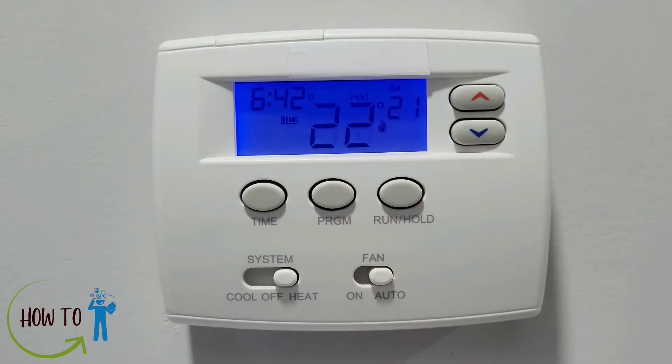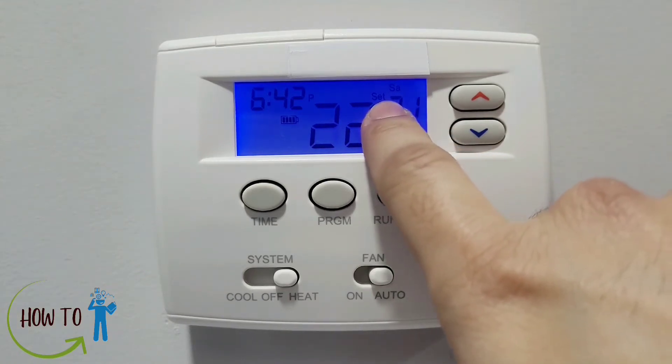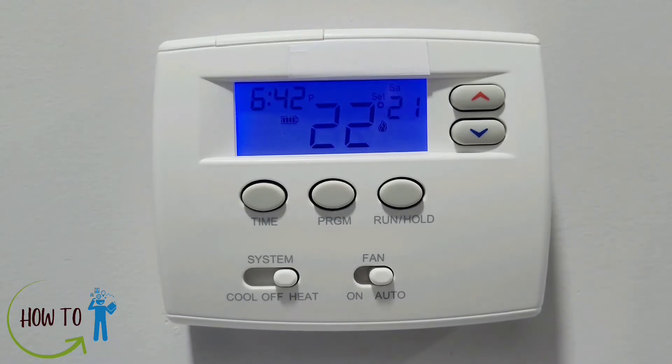Once all the programming is done, press the Run/Hold button and it will take you back to the original screen. If you want to run the program, press this button and you'll see a tiny word 'set' on screen, which means the program you already set will be working.